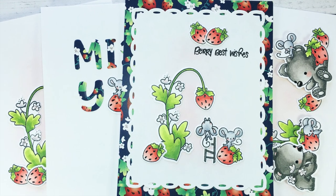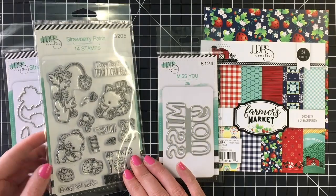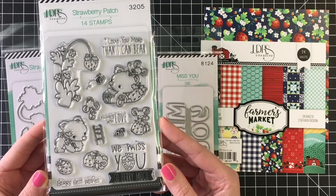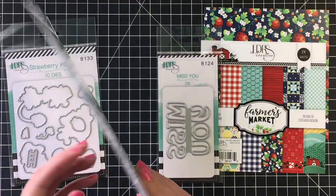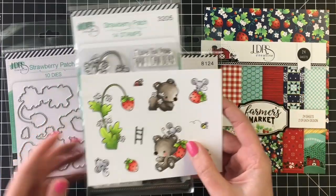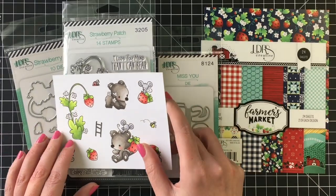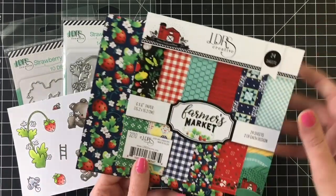Hello everyone, it's Jen. Welcome back to another project for LDRS Creative. Today I'm making four cards with the Strawberry Patch stamp set, which I fell in love with when I first saw it. I'm showing you the stamp here — I did pre-color lots of images. I'll color a couple with you on screen. Also showing you the coordinating dies — I love that they're all ready in separate pieces.